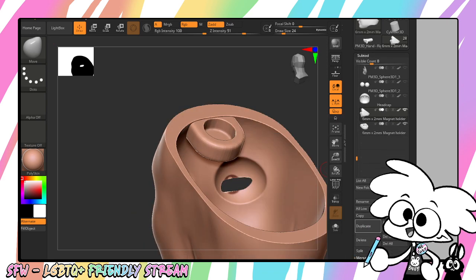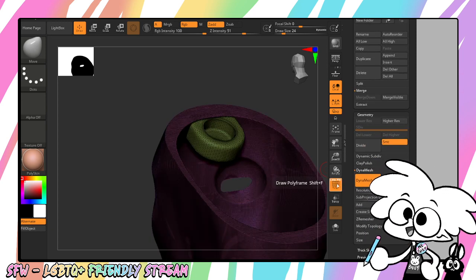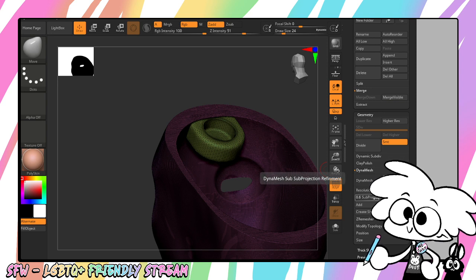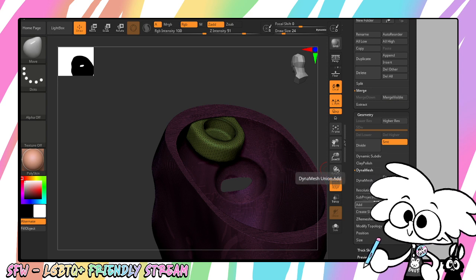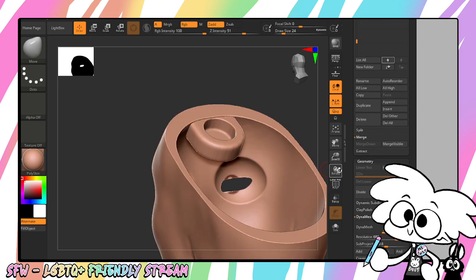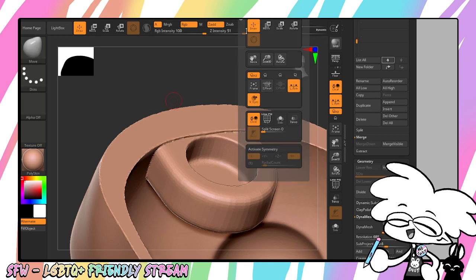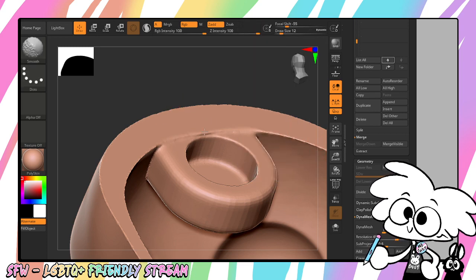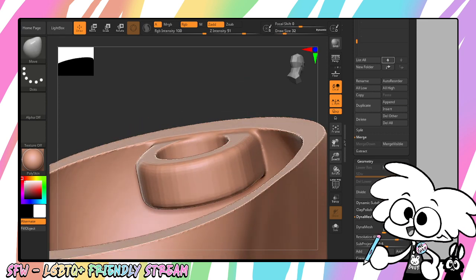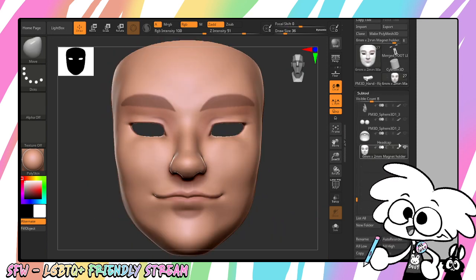So we're going to merge this onto that other part — Merge Down. We will DynaMesh them so that they become one object. There we go. We will smooth it out by holding Shift. I will turn on symmetry while I smooth it out. And there we go — we now have our magnet wells for our head.